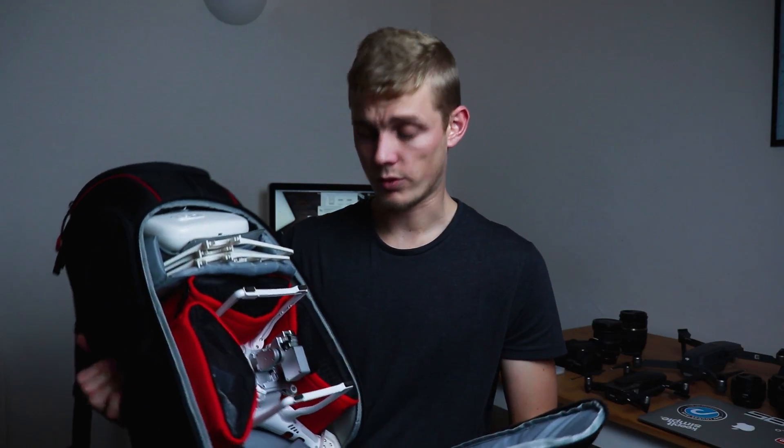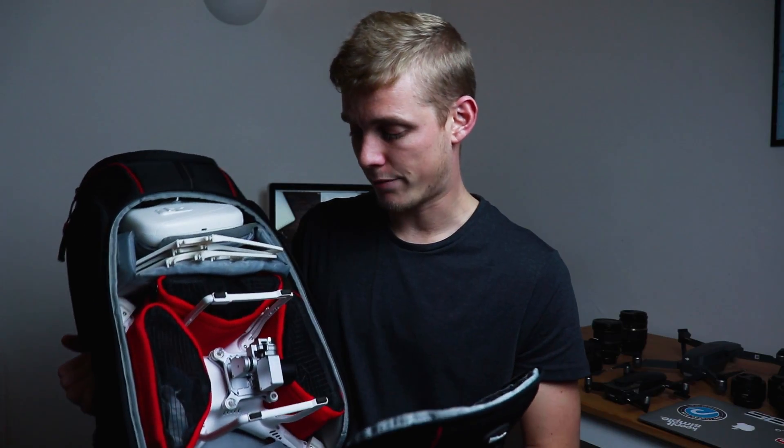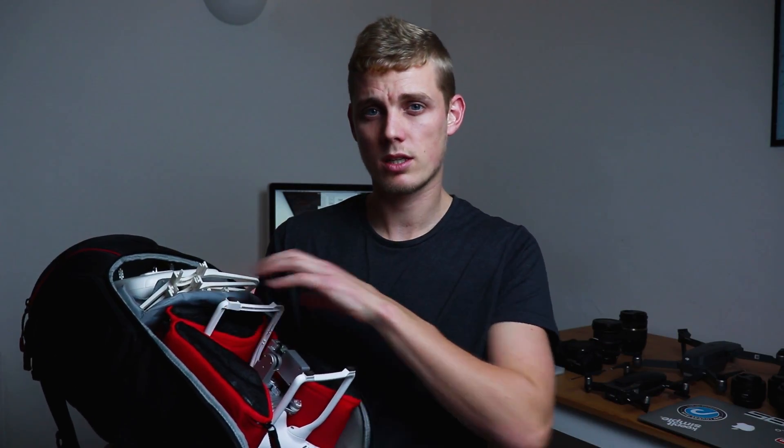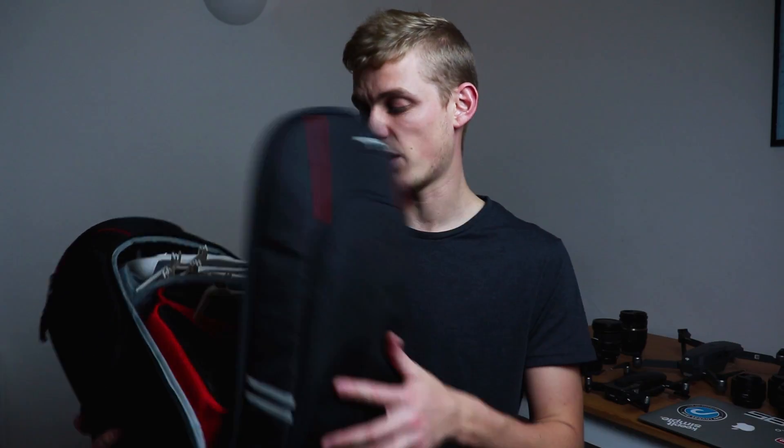Basically this is the bag I have for my other drone — I've got a Phantom 3, I don't really use it that often now. This is the bag I have for that. I have used it as well for carrying my camera equipment because it has these really nice little pouches, and lenses fit really well in these battery pouches. It's an okay bag.